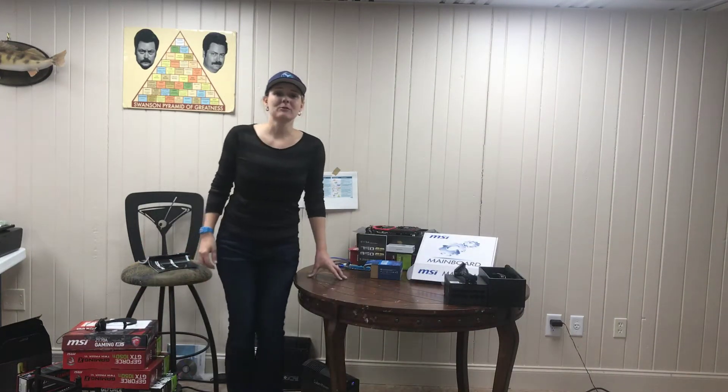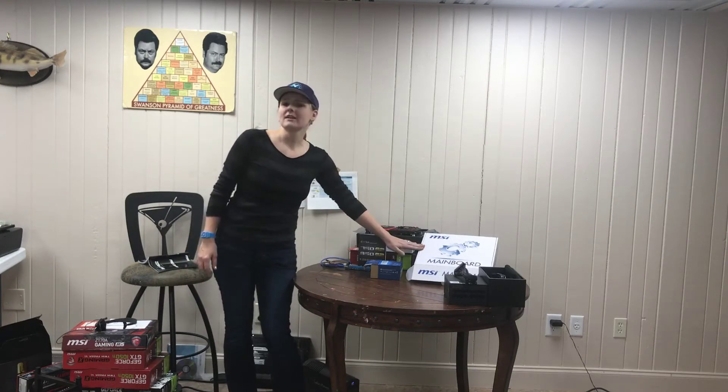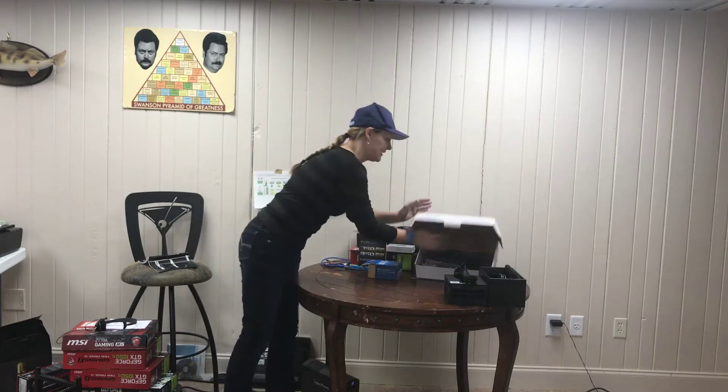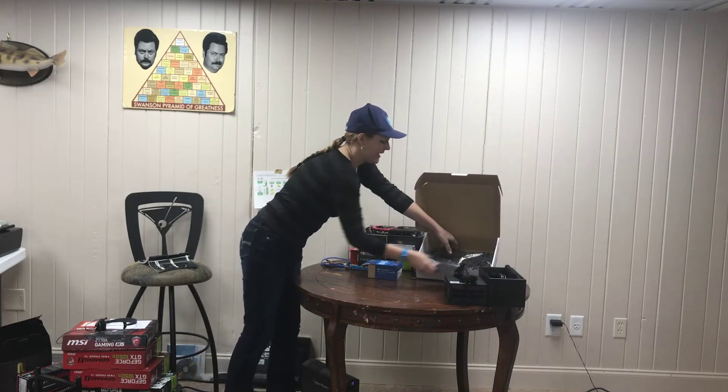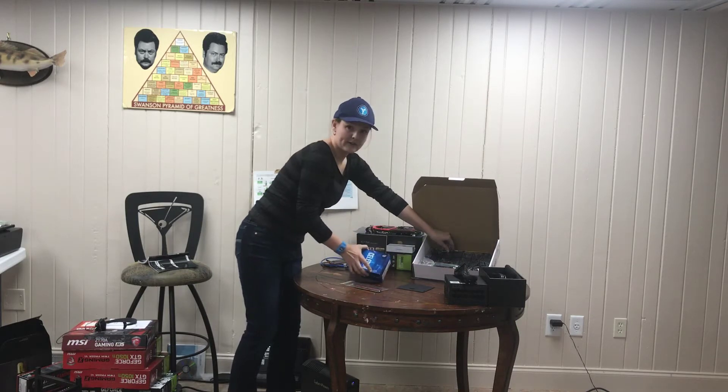Hi there, this is Leah with At Home Crypto and today we just got in five bundles of new motherboards. These are Z270 Pro and they came with memory and a sixth generation CPU.